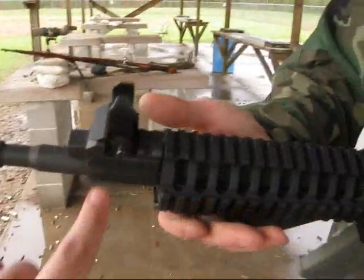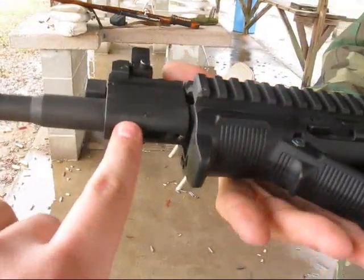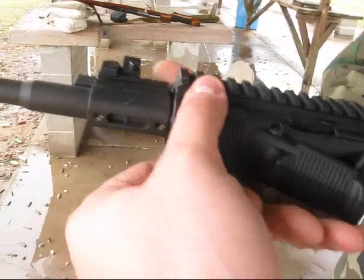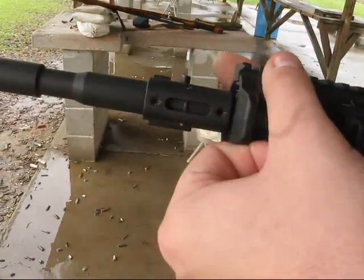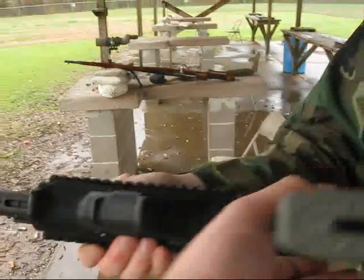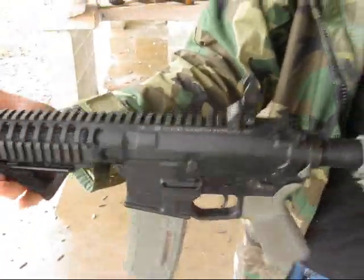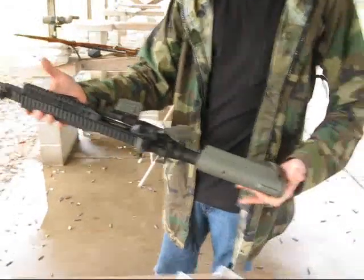It also has — if you roll it here — you can see the PWS piston system. This is the retrofit kit. It is staked to the barrel, as you can see right here. The bolt carrier group also has the operator guide rod that is staked to it as well.